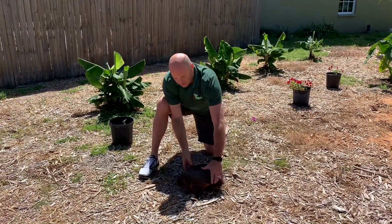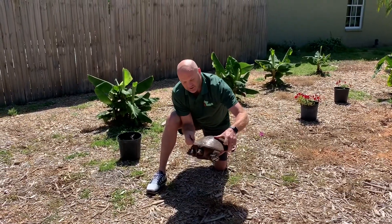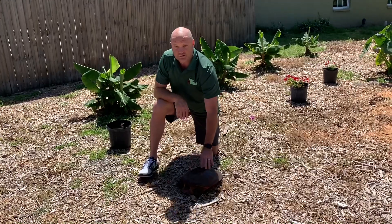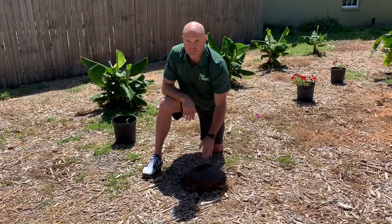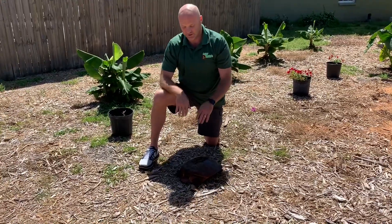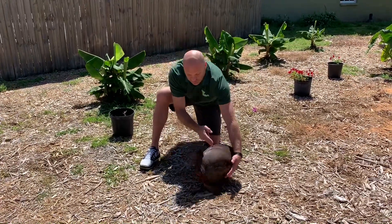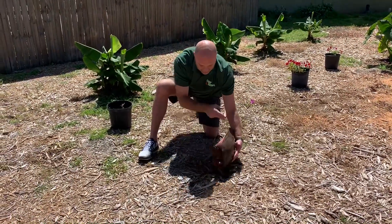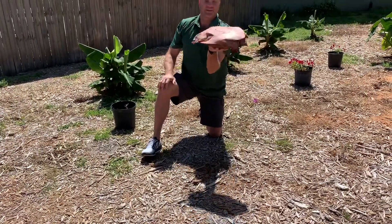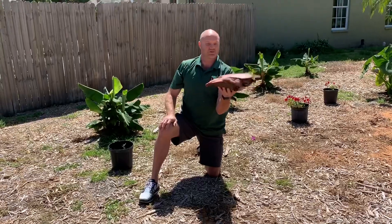Don't pick them up in a way that lets them kick or bite you, and don't try to wrap your fingers around the shell because it's too soft. You can do that on some snapping turtles if you really know what you're doing, but really the easiest way to pick these guys up is just flip them over onto your hand — like that. That's how you pick up a softshell turtle.